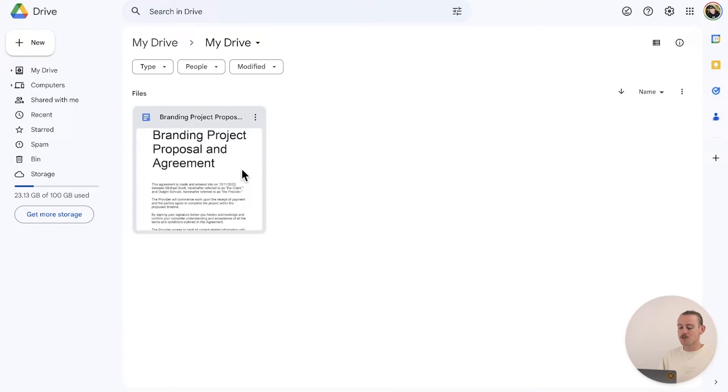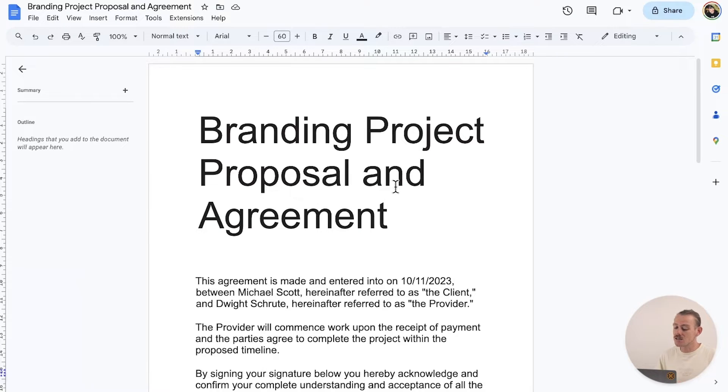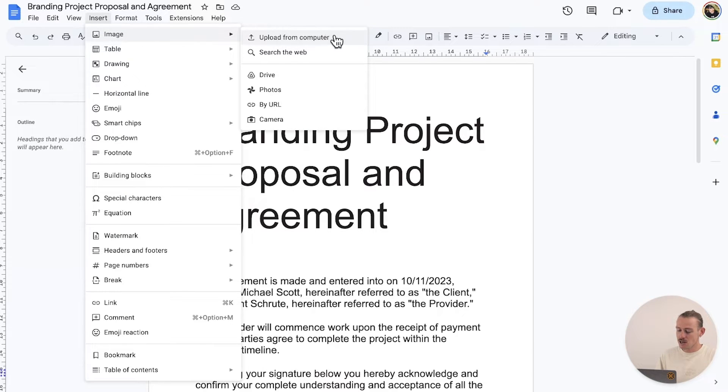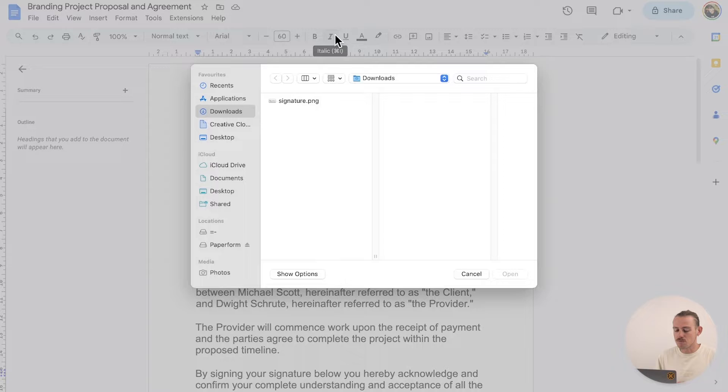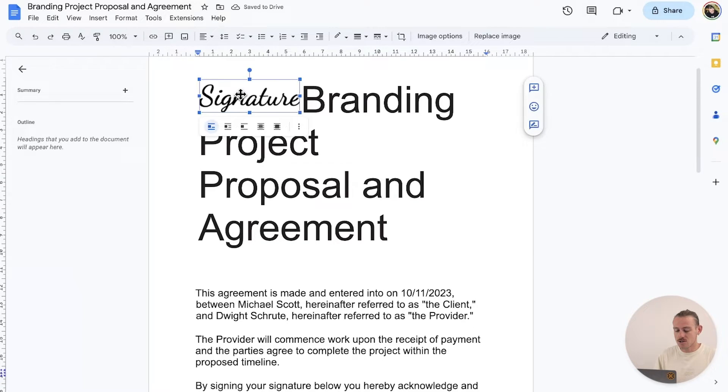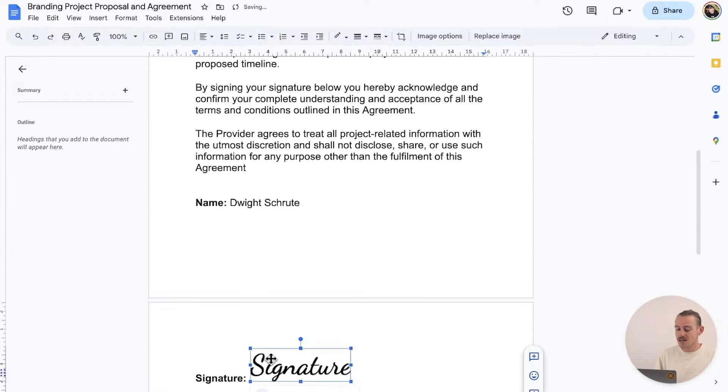Open the Google Doc you need to sign, select Insert from the toolbar at the top of your page, navigate to Image, and then select Upload from Computer. You should find your newly created signature in your downloads. Select it and it will randomly place it on your doc. Just drag and drop your signature to where you'd like it to be, and then resize it to suit your document.